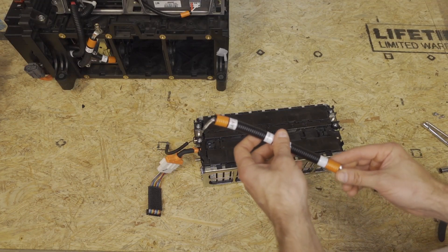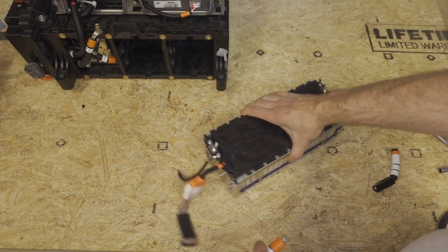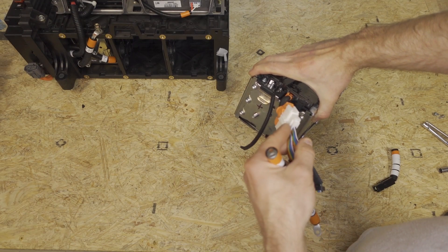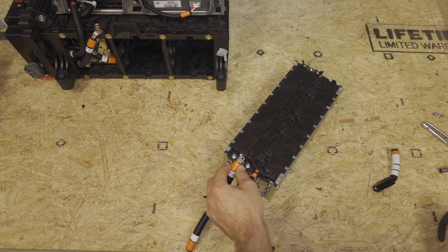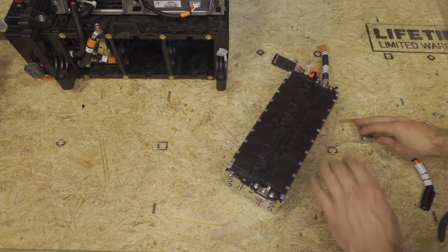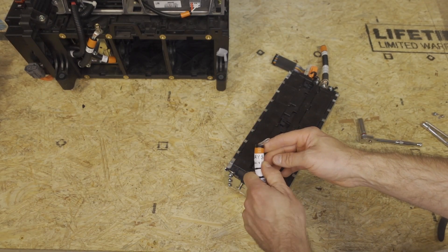Next, we're going to find the cables that say bay two minus to bay three positive, and we will install that on module three. Module three is the one that is positive on the BMS connector, so this is an 18S positive module. Flip this over and find the small cable that has a black Anderson connector labeled bay three negative.